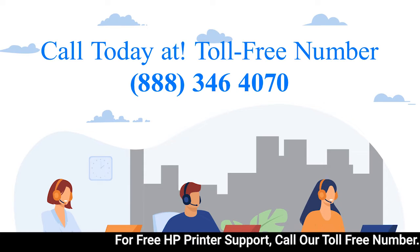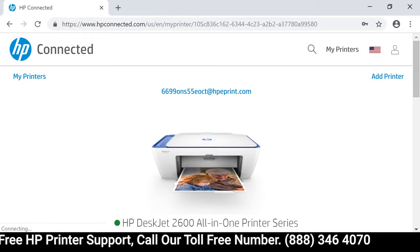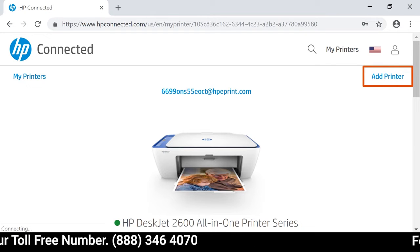If you already have a printer associated with your account, select Add Printer. Otherwise, the Add Printer screen loads automatically.